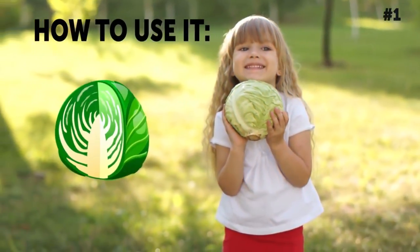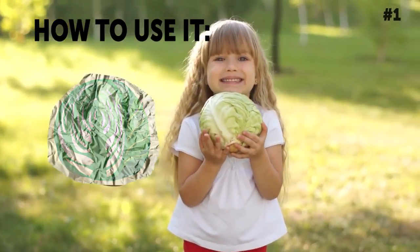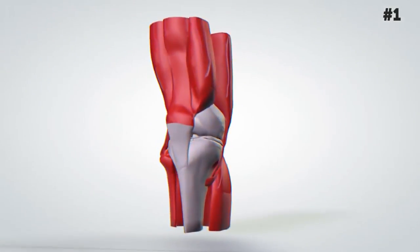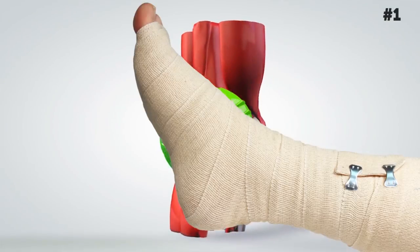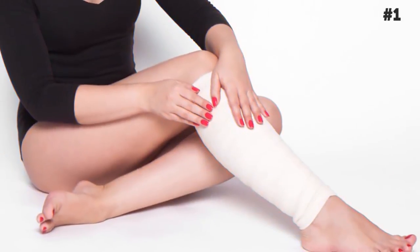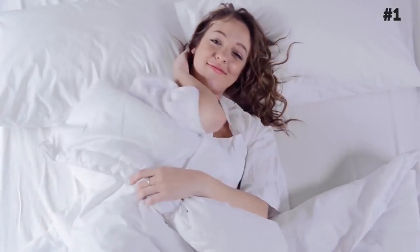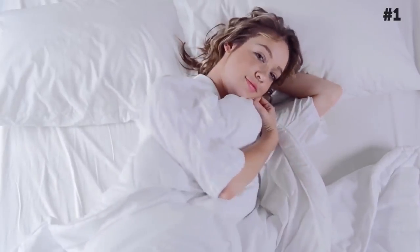How to use it: Remove the hard stem and press the leaf to release some of its juices. Wrap the cabbage leaf in foil and place it in the oven for a few minutes to warm it up — make sure it doesn't get too hot or burnt. Then simply wrap the leaf around the painful joint to completely encase it. Hold the leaf in place by wrapping the covered joint with a bandage. Finally, cover everything in plastic wrap or aluminum foil to keep the warmth in. Wear this wrap for at least one hour, or leave it on overnight to wake up with pain-free joints.